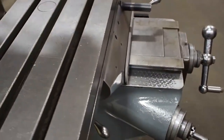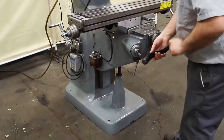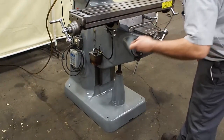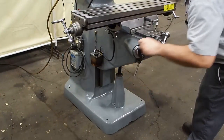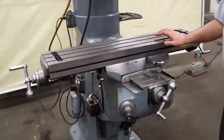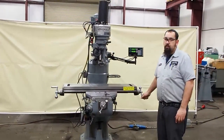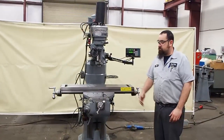The knee goes up and down with ease — there's a new knee handle also. You can see it goes down with ease and goes up with ease. This is our one horsepower Bridgeport. With this unit, if you would like a power feed added, you can talk to the salesman when you call up. You can always add a power feed on your X, Y, or even your Z axis.